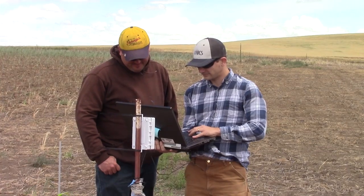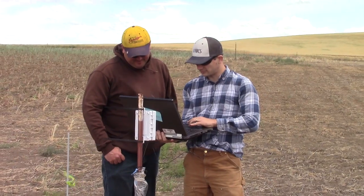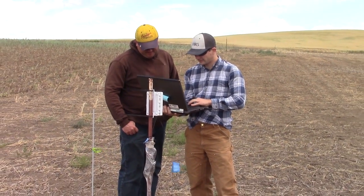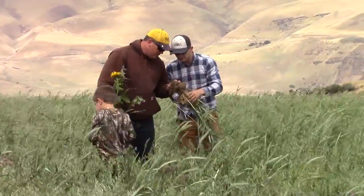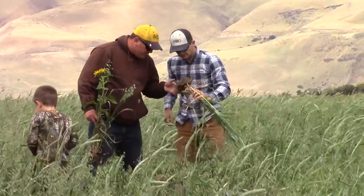I always like being told I can't do something, because that gives me determination enough to prove people wrong. By using the soil moisture sensors, I can prove that cover crops don't take all the moisture out of the ground. The expectation is that we will gain a better insight about what's going on in the soil, specifically during fallow and during cover crops.